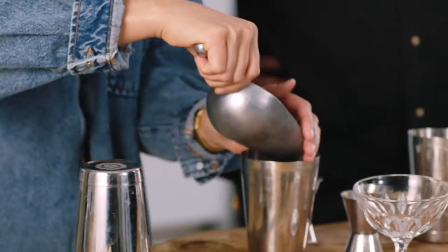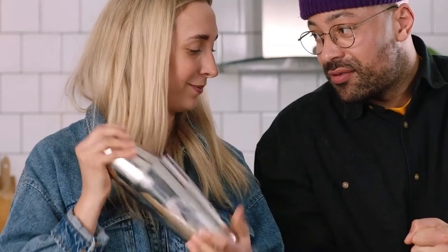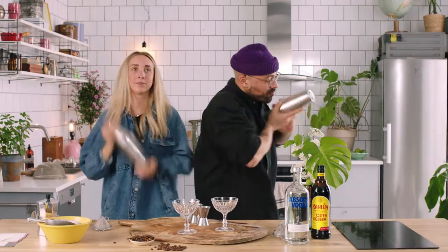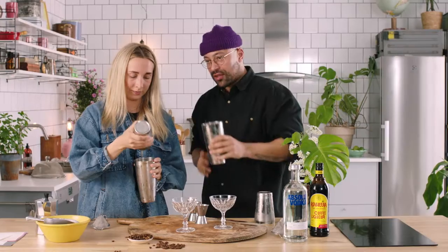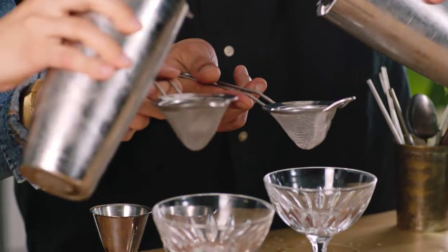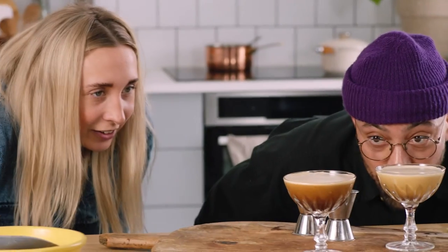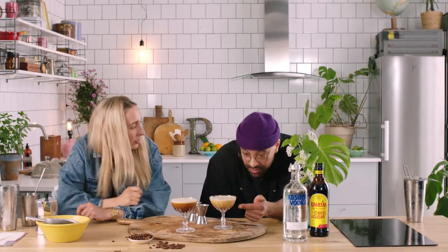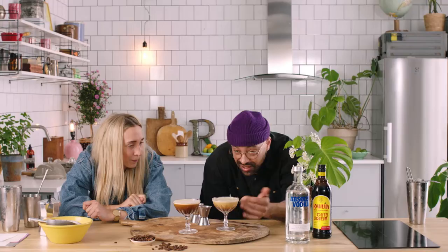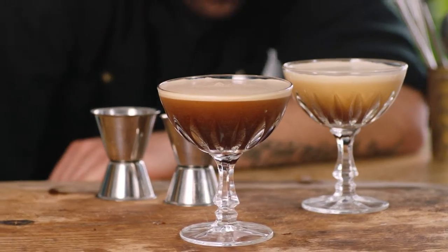We're gonna ice this shaker up — make sure to ice all the way up. Let's shake these ones. Oh, now that is what you're looking for — good big froth, good bubbles. You know we've made it good when that happens. We also want to double strain this cocktail because we don't want small ice pieces floating around. You always know you're shaking it right just by this type of reaction — it should slowly settle and end up with a nice cut-off line like a good stout.